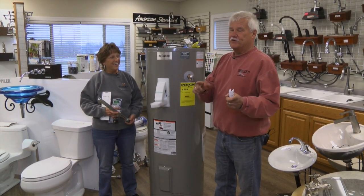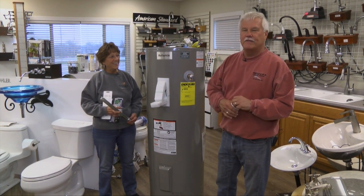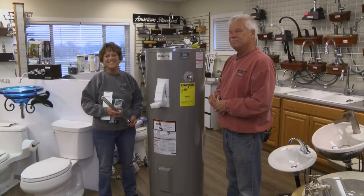On our next show, we're going to talk about gas water heaters. In the meantime, if you have any questions or problems with your hot water heater or hot water in general, give us a call at Green's Plumbing and Modern Heating at 847-7459. We'll see you next time. Thanks for joining us.